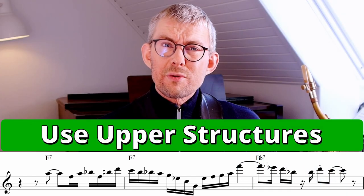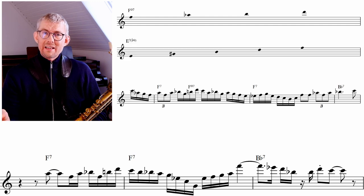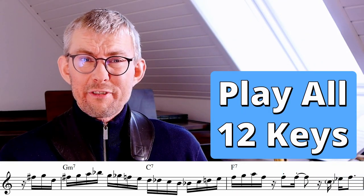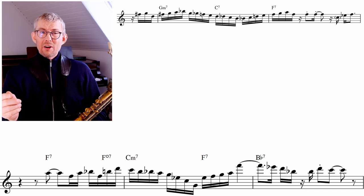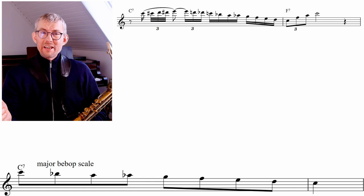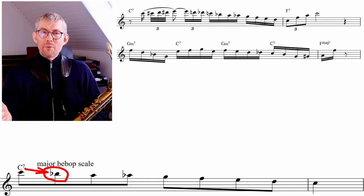You can see that Coltrane is using the same approach in this lick as he did in the previous one — the F diminished seventh chord functioning as the E7 going to A half diminished. In this line, Coltrane is again using the chromatic notes from the root to the seventh of the minor chord, but now on a C minor rather than G minor, and again using the major bebop scale here on the C7 rather than F major.